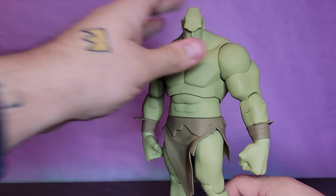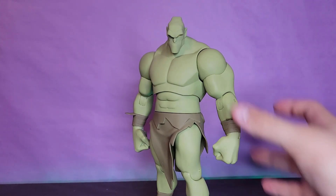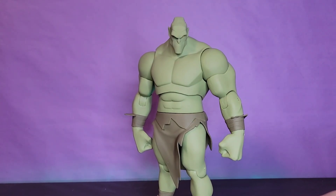I still think it looks fantastic. I love the proportions, I love a big bruiser. This thing is heavy - it's a decently weighted figure. And he does come with a couple accessories, so let's go ahead and take a look at those.